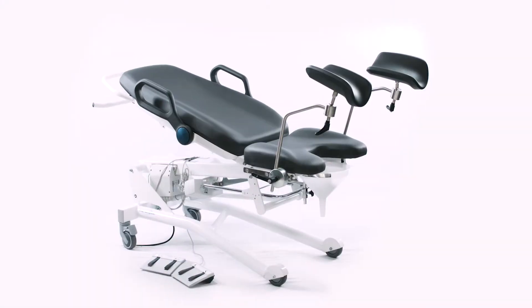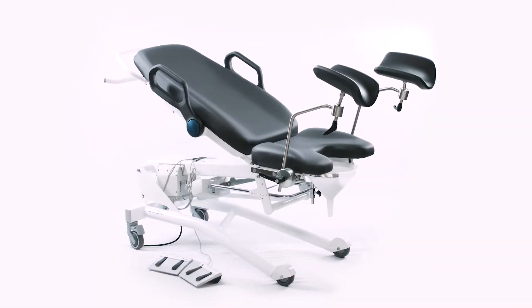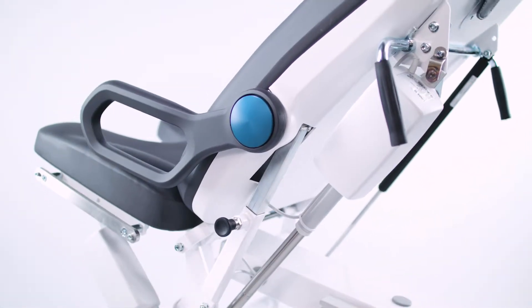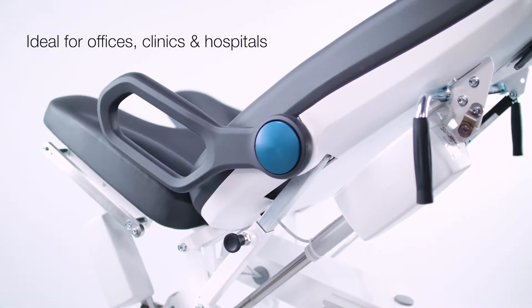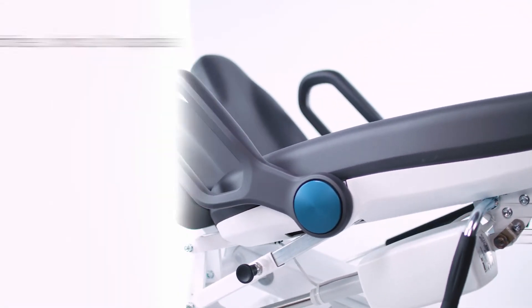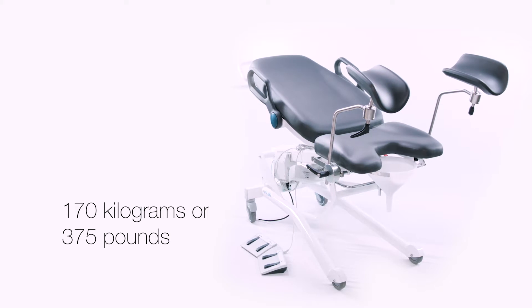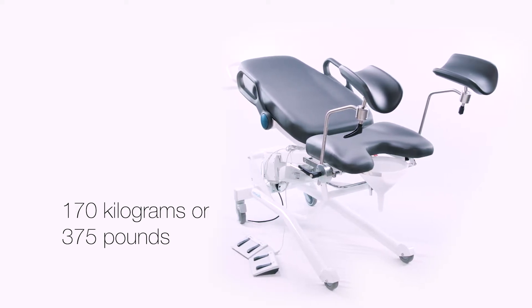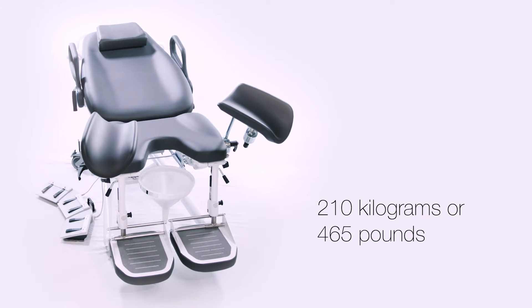The lightweight and ergonomic design offers unparalleled maneuverability. The chairs are engineered to be flexible, ideal for various practices including offices, clinics, and hospitals.